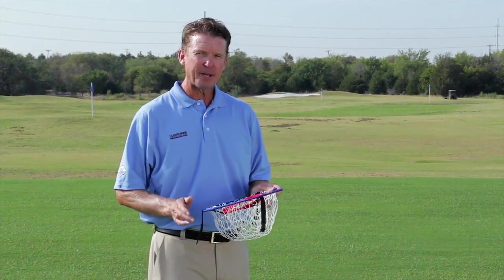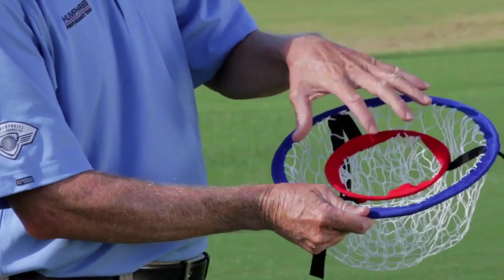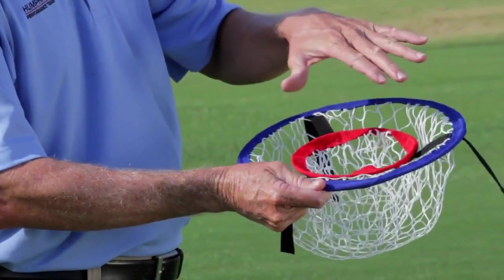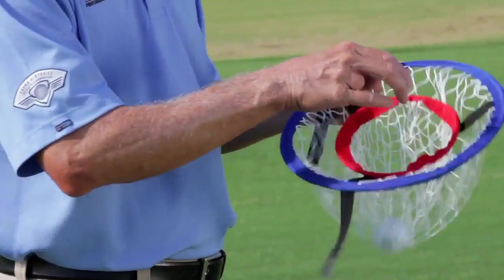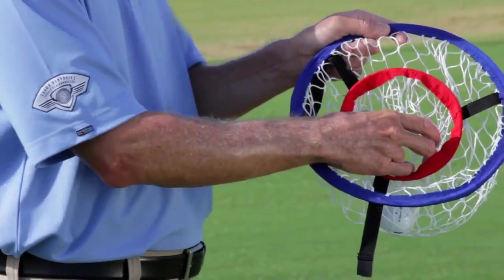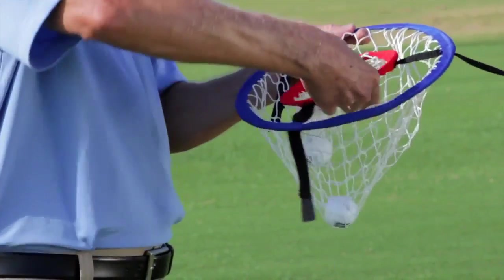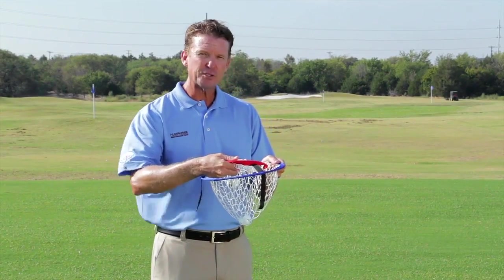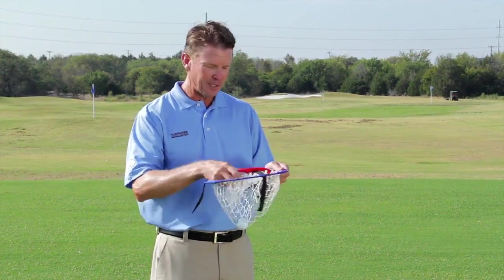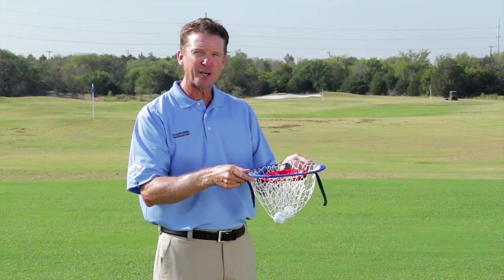As you use your chipping net, one of the greatest things I like about this particular training net is that when you put the insert of the targets — the smaller target and then the next peripheral target — each of these have its own net. So if I hit the red circle and then drop one into the blue, you can see they each have their own separate nets. It keeps track for you, which is great. At the end of your training session, you can determine how many you had. I love that about this product.